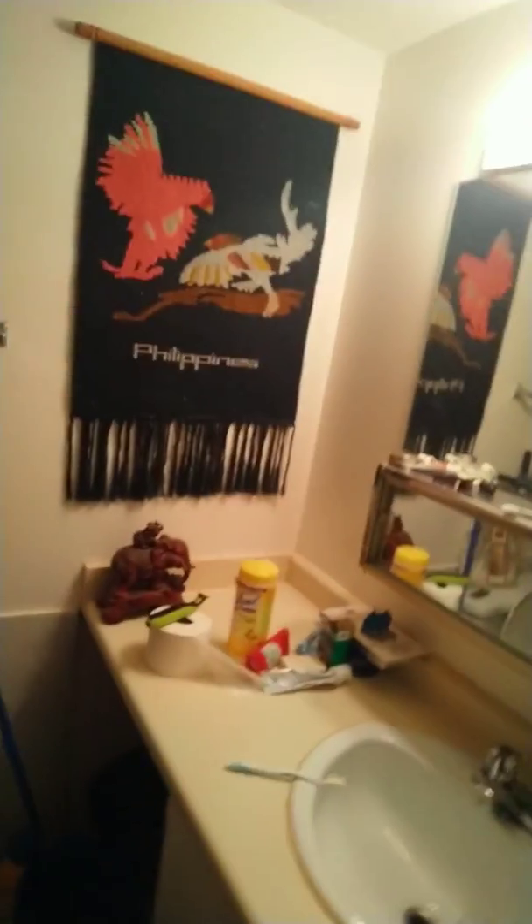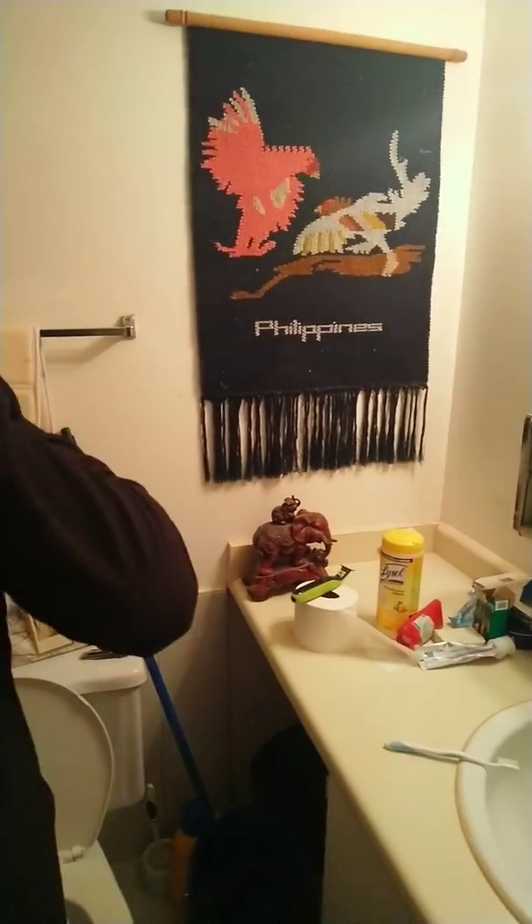I'd recommend maybe going up a size. It's supposed to be a medium, but I don't know — it's fine, that's how it's supposed to look anyways.